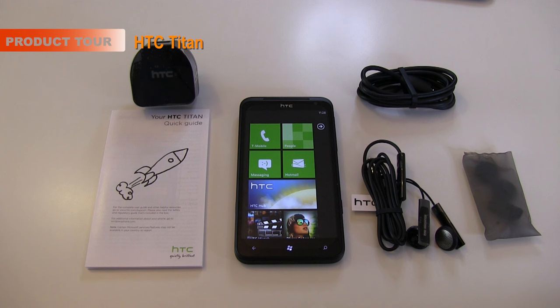Hi everyone, this is Dave from Geekanoids, and this is the HTC Titan mobile phone.